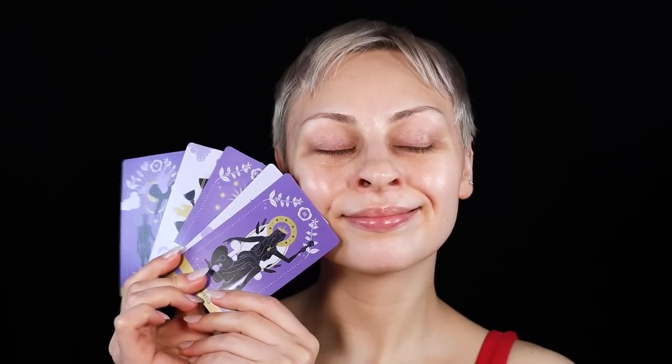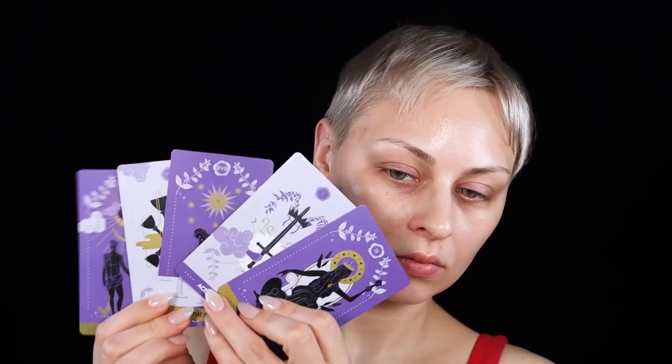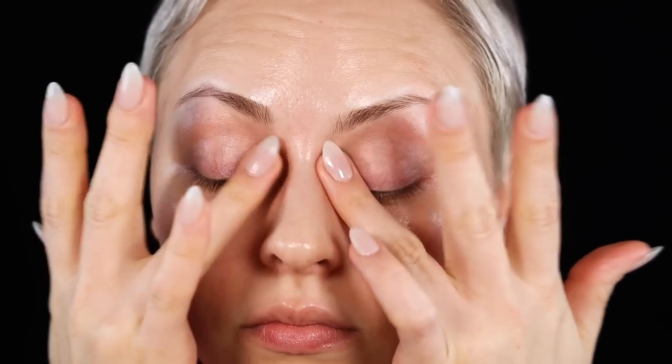I'm wearing Desio contacts — they are Rebel Gray. Desio is that Italian brand that has my favorite colored contacts, so pretty much anytime I wear colored contacts that's the brand I'm wearing. I'll link all the products down below because I'm not going to be able to talk through every single little thing.